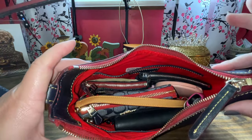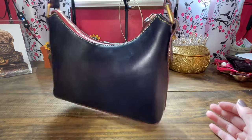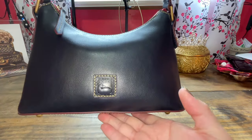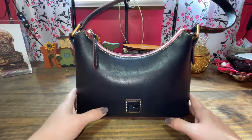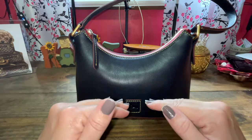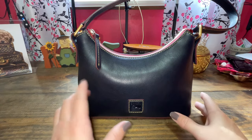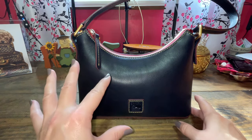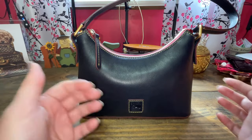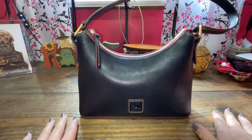That is what the Dooney and Burke baguette fits. The shoulder drop is amazing. One more close-up — look how pretty that navy is. I'm so glad I tried navy, it's gorgeous. I even think this has a Black Friday sale going on. I hope to get this video up before it ends, but they're always running sales all the time on I Love Dooney and also on Dooney and Burke. The coin case may or may not still be on I Love Dooney — they come and go all the time, so you just have to keep searching every day.